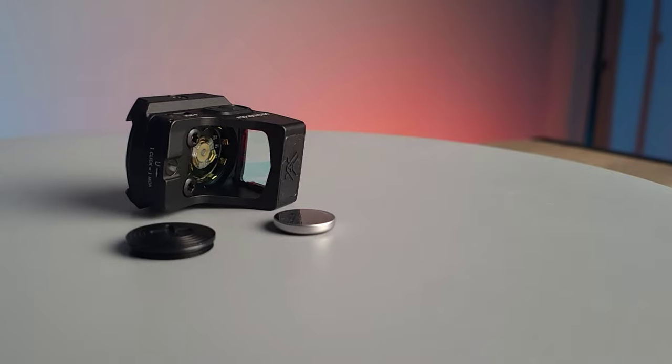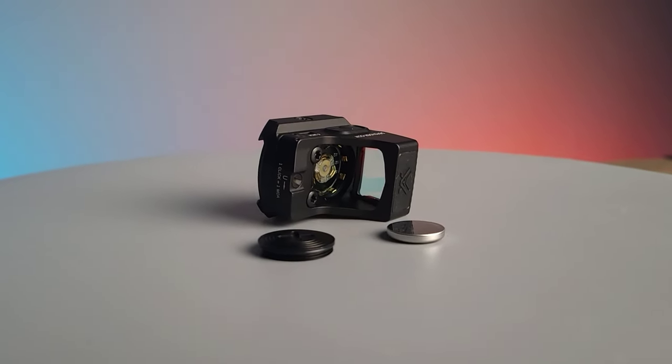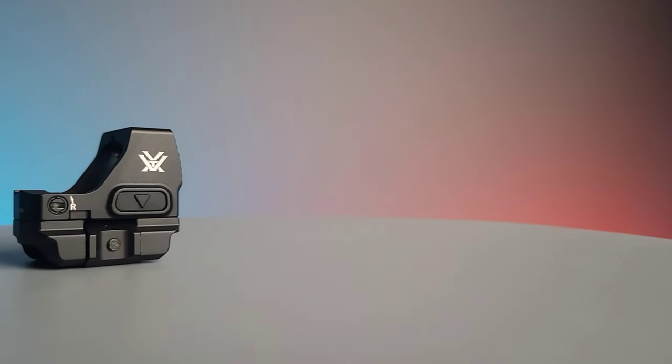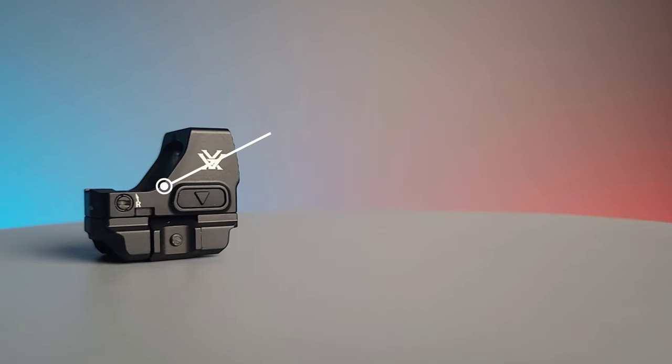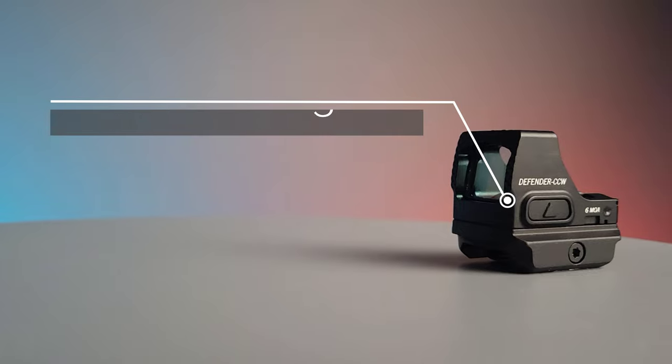This optic uses a CR1632 battery with 9,500 hours of battery life. It has 1 MOA adjustments with a maximum elevation adjustment of 110 MOA and a maximum windage adjustment of 105 MOA.